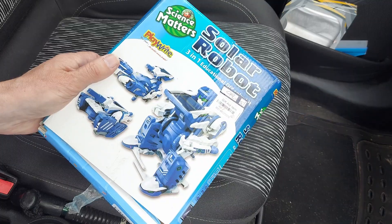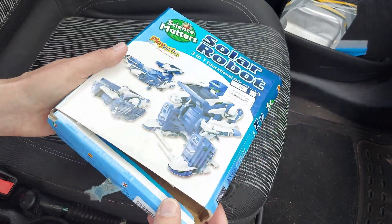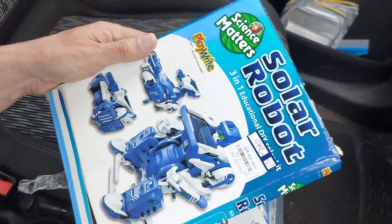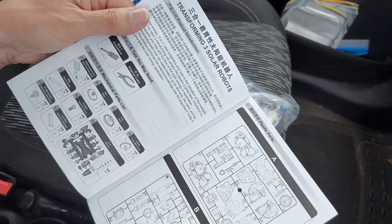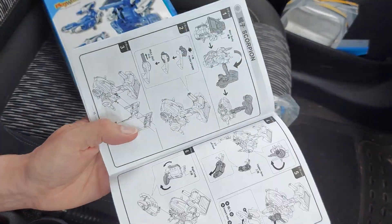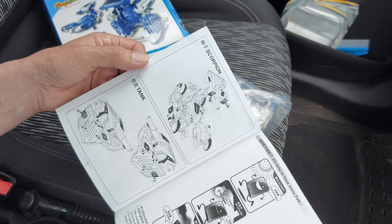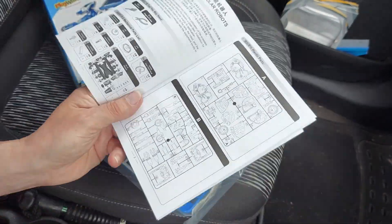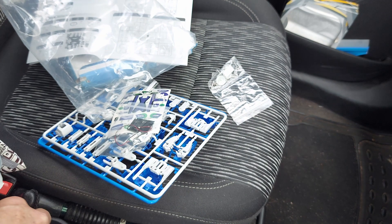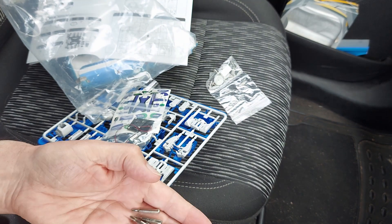Hi guys. Sitting in the car park — Nanny's visiting her friend, so I thought I'd have a go at this: a three-in-one educational solar kit that I only paid 50 pence for. The box is in a bit of a sorry state, but I did peek in it and it looks like it's unopened.